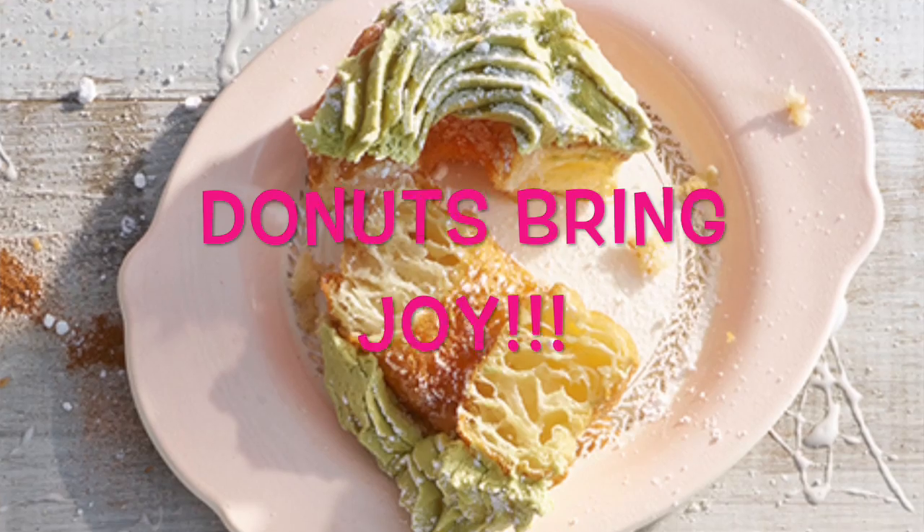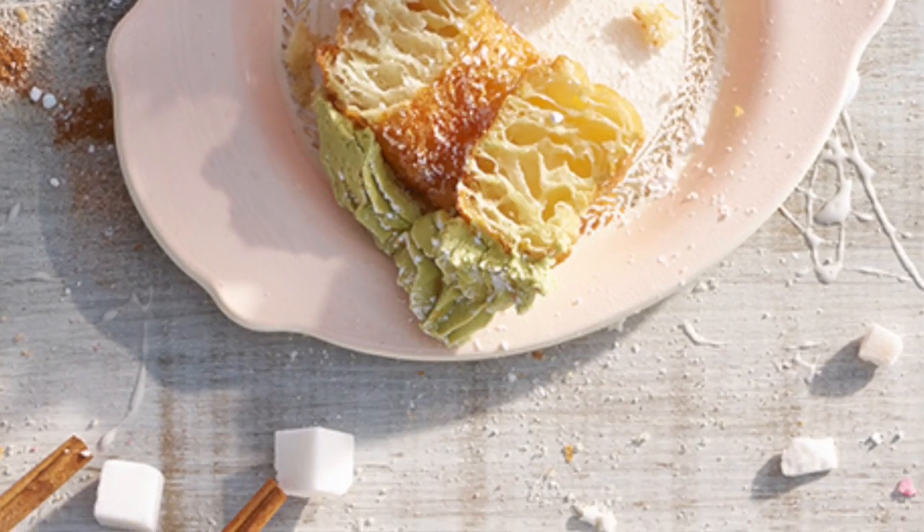I've been thinking a lot about the word joy this month for some reason, so I hope your day's been full of joy too. And Buffy's like a little joy of my heart.